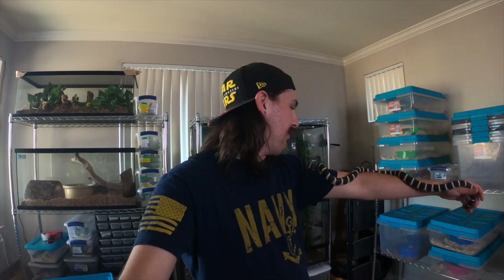It pooped on me as soon as I picked it up. California kingsnakes — they musk. It smells like steamed broccoli. It ain't good. But nevertheless I washed it off and here he is in all his glory.